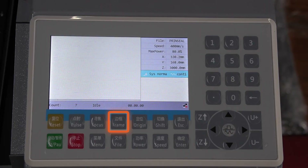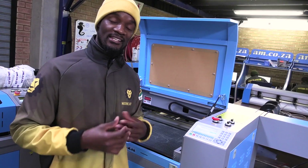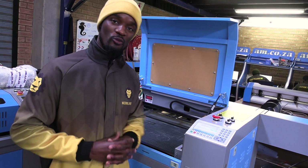We have the frame button. The frame button basically allows you to do an outline of the job that you want to do. It's going to show you the space which it is going to take before you start firing the laser. That helps you save space, and when you want to do your nesting, to be able to know how much material you need for the job.